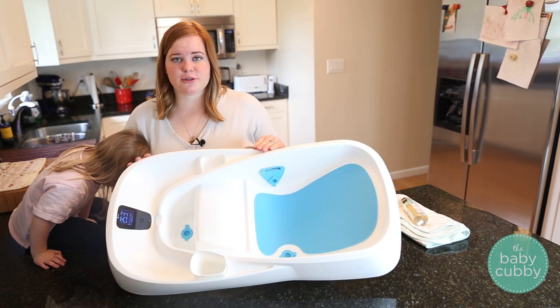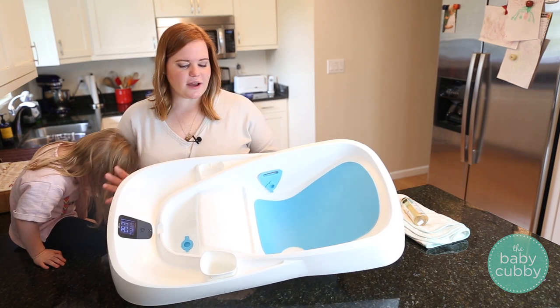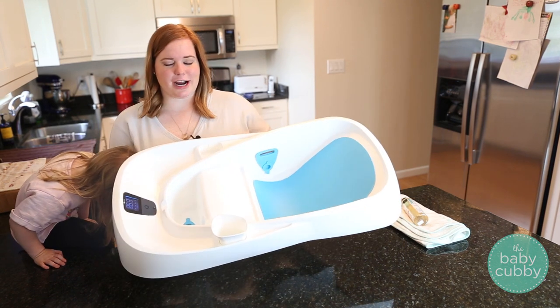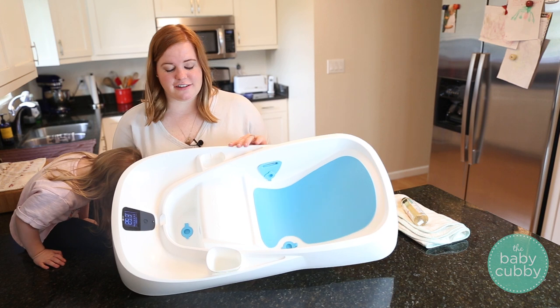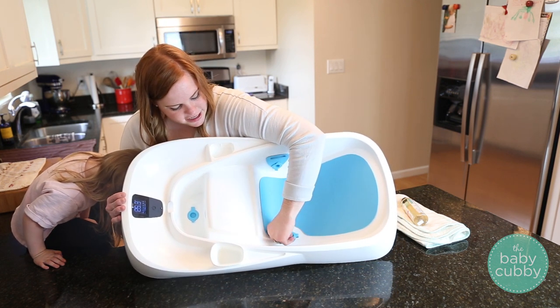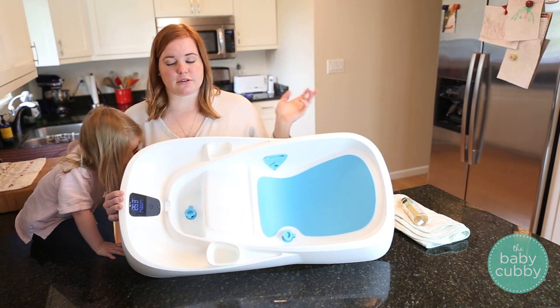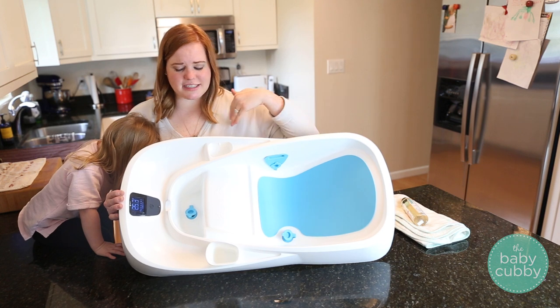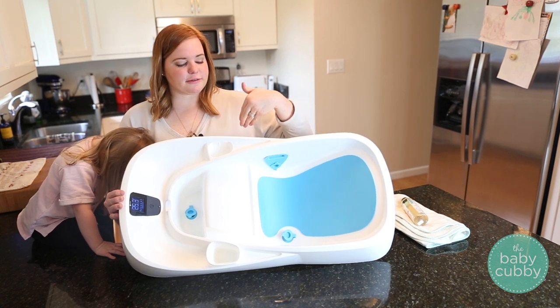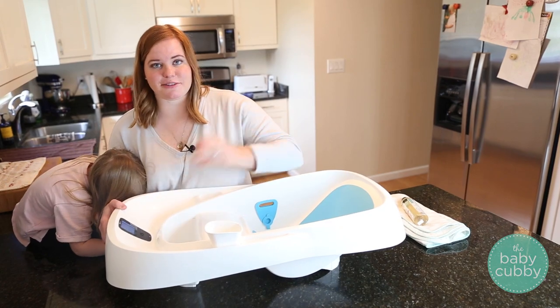It also features two other drains, which is fantastic because some sink tubs don't have them — you have to lift them up and try not to spill water all over yourself, which is really difficult. With this tub, you just unplug the plug right here and there's one inside the reservoir itself, and everything drains out super fast when you go dry off baby. By the time you get back, everything will be drained and you'll be ready to wipe it out with a cloth and you're good to go.